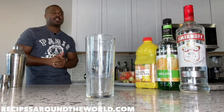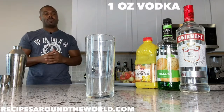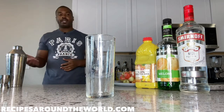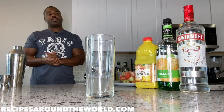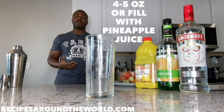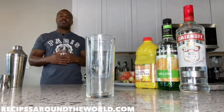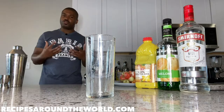For the ingredients today: we're going to use one ounce of vodka, two ounces of melon liqueur — you can use Midori or whichever brand is your preference — and we're going to fill with pineapple juice, about four to five ounces. Just take note: the less juice used, the stronger the alcohol content; the more juice, the more of a juicy drink.